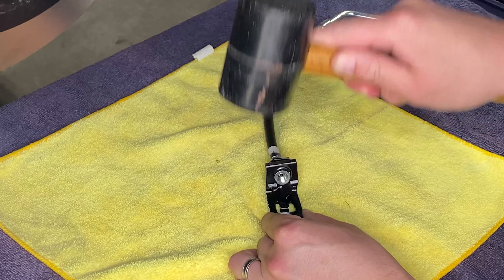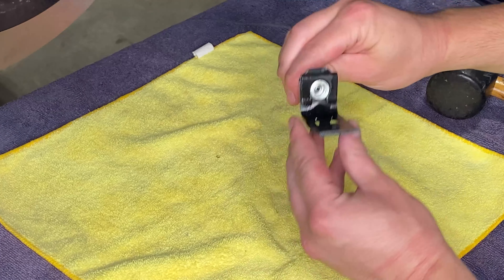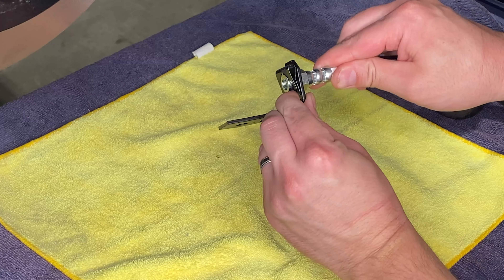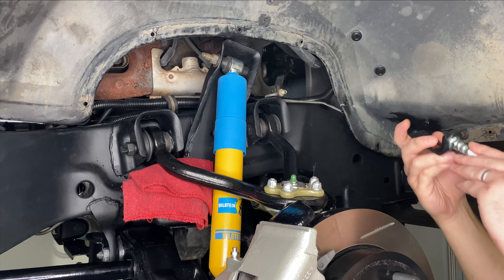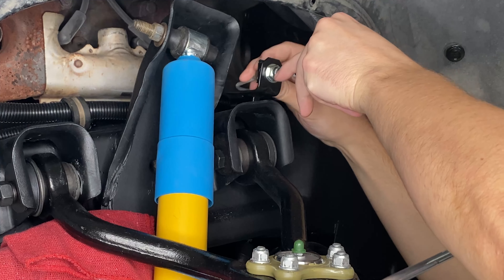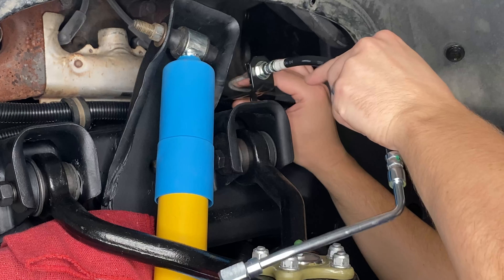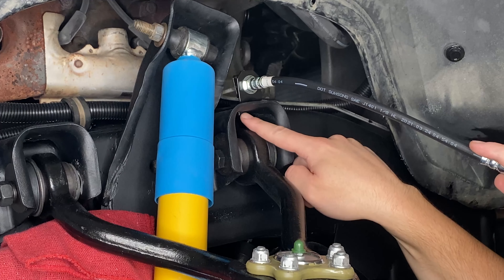Next up, we're going to install a new set of brake hoses. I've got the mount that holds the brake hose in place on the frame. You'll notice on your new brake hoses and your old ones that they are keyed to go through this mount — the mount has a couple of different cutouts on it. We want to make sure that we get the brake hose installed and get those keys in place so that it sits flush on this side.